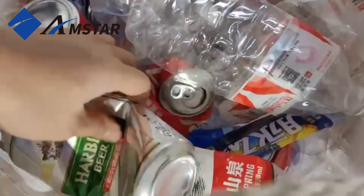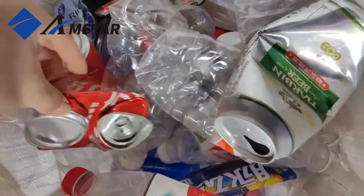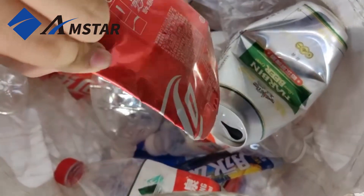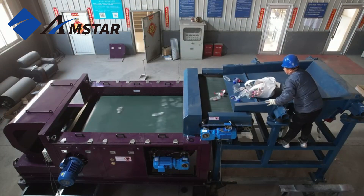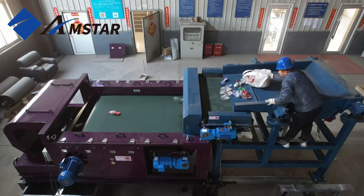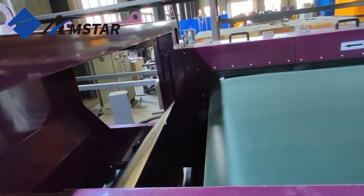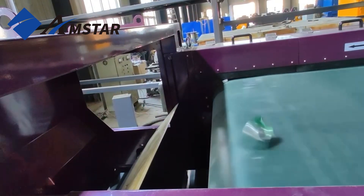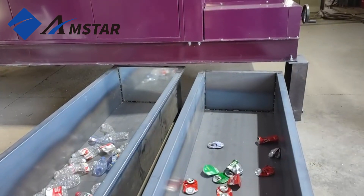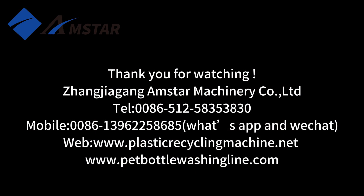Next, let's test the system with PET bottles and aluminum cans. The machine directs the bottles and cans into their respective bins efficiently. However, while this system is capable of handling such tasks, we recommend a combination of de-ironing systems and eccentric eddy current separators for optimal results with PET bottles. This equipment is ideal for PET Flakes, offering precise separation of metals and ensuring high material purity. Thank you for watching.